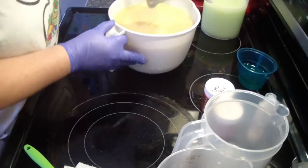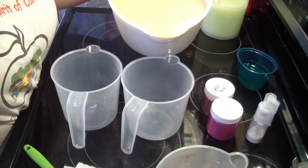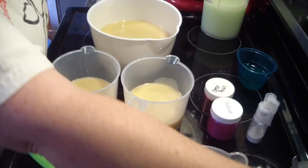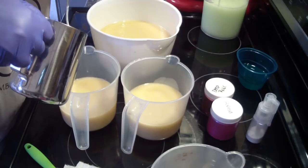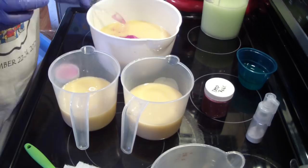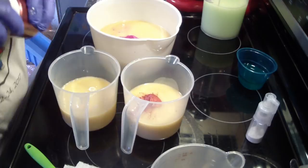Now I am going to wait to add my fragrance. The one that is white I am going to leave unscented because I have a feeling — it's been a while since I've made this soap — but if I remember correctly, it discolors some. Not bad, but it does discolor some. This is rosebud, and then I am going to use deep rose for these two, and those two are the portions that I am going to add my fragrance.